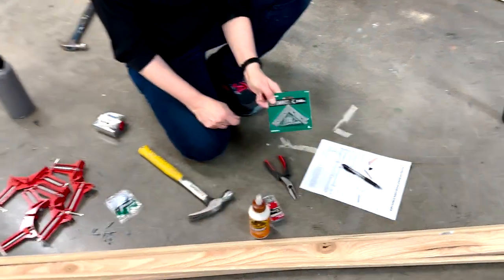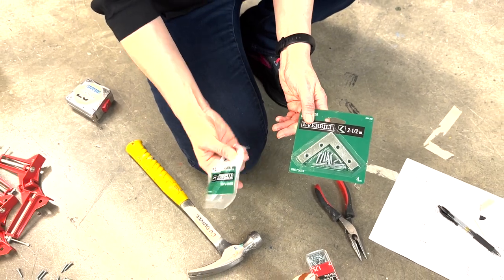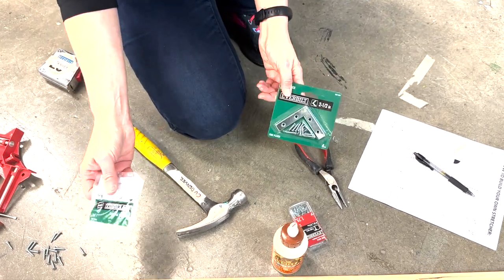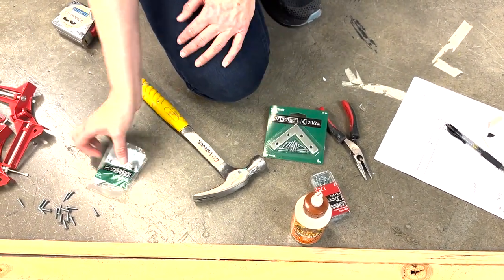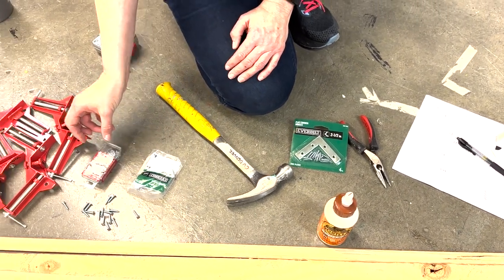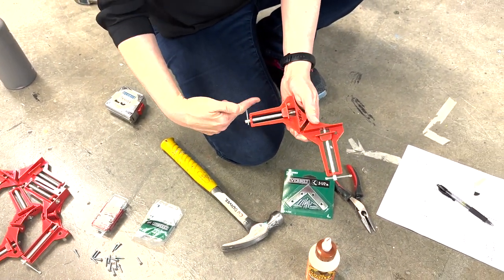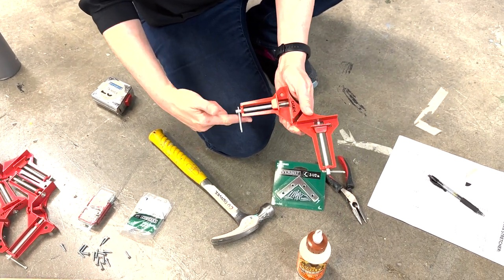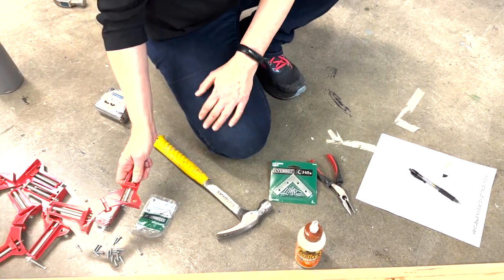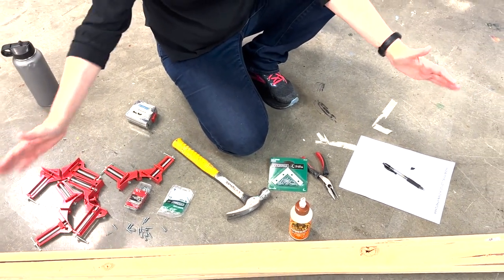Then you need these corner mending plates, found in the hardware section. You'll find these in packs of four, which is really handy. Some of them include the screws themselves; these ones do not, so you'll have to buy your own screws on the side. These are corner clamps. You can buy different types of clamps, but I like these because they don't cost too much — maybe seven bucks a piece. They're great to have on your own, and they'll help you set everything square as you're building.